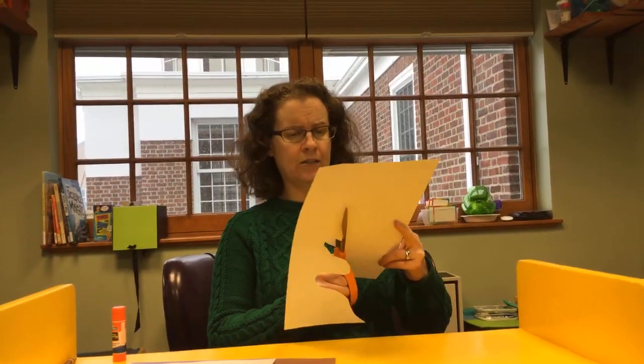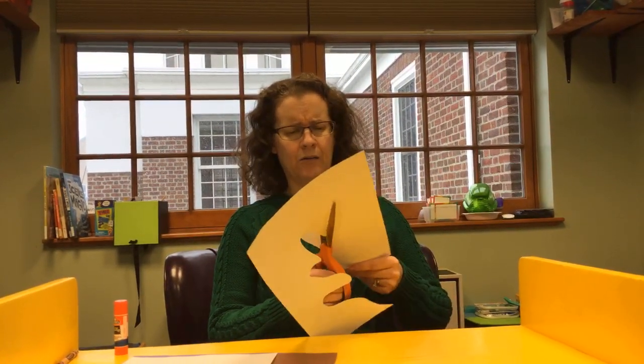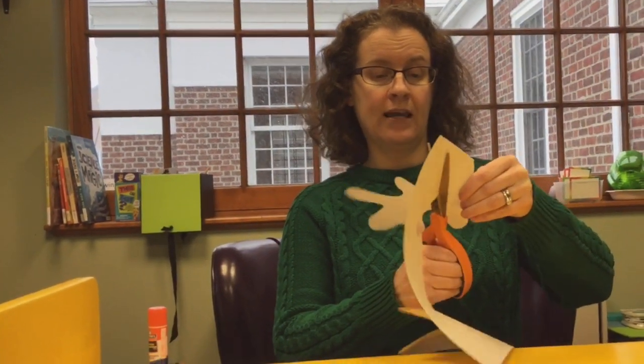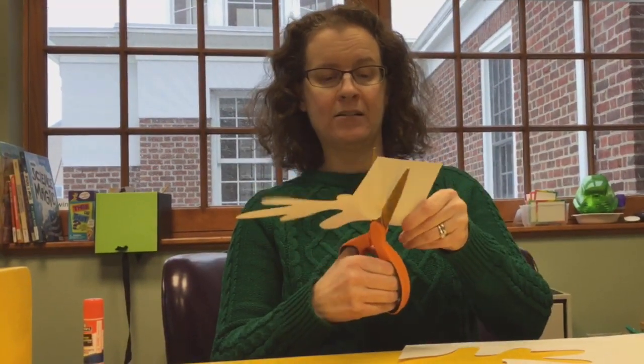I don't think antlers are white — maybe they're a light brown or something. Maybe antlers also change colors while they're growing. Like when they're little tiny antlers, maybe they're one way, and as they grow they get to be different colors. See, you've just got too much paper — Berenstain Bears and too much paper!